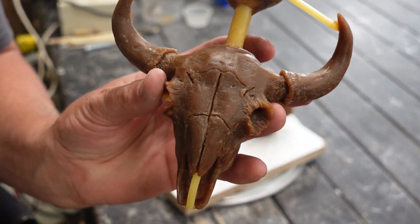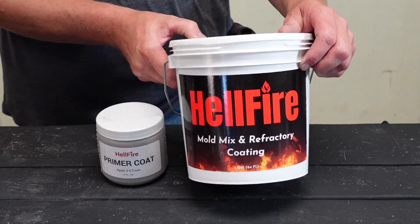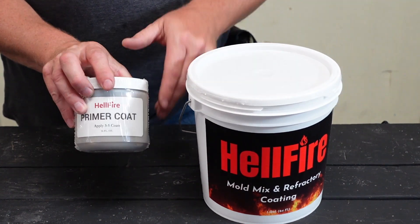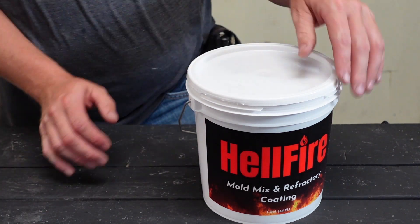There it is, all spruced up. I lost the footage on the spruing, sorry about that. This is my new product guys — this is Hellfire. It's a refractory coating, a ceramic coating. It's a fantastic mold mix.